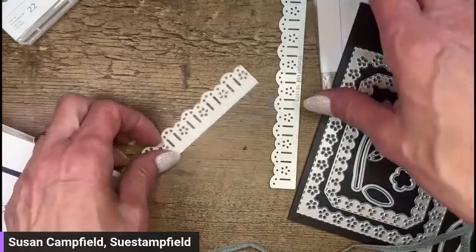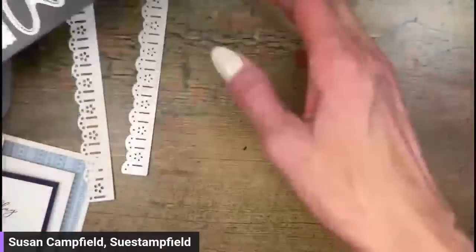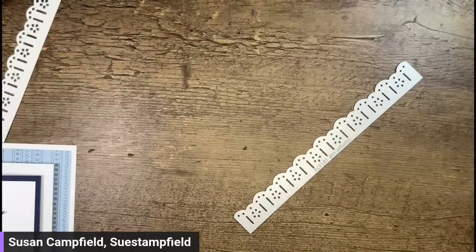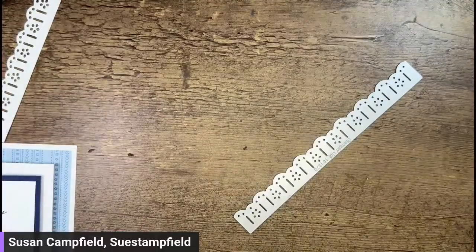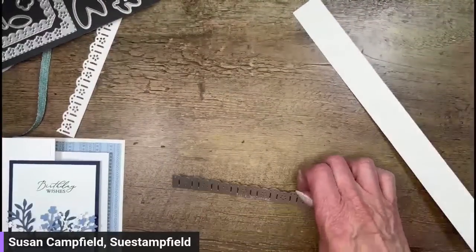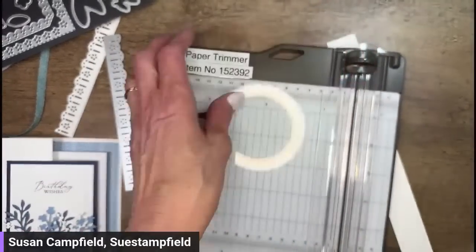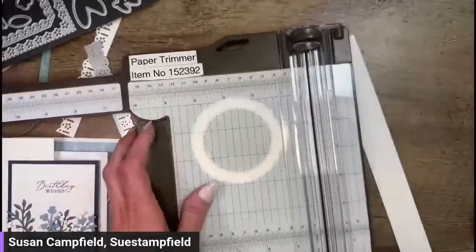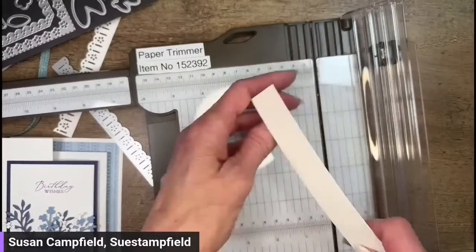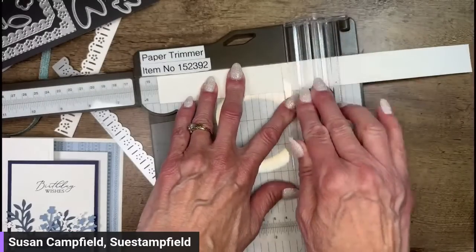Lost Lagoon is a color that just came back — it was an in-color we had quite a few years ago, it was retired, and now it is back in the permanent line. I'm going to grab a scrap from my desk of basic white and cut it. Going to go to the five and a half inch mark and cut that.